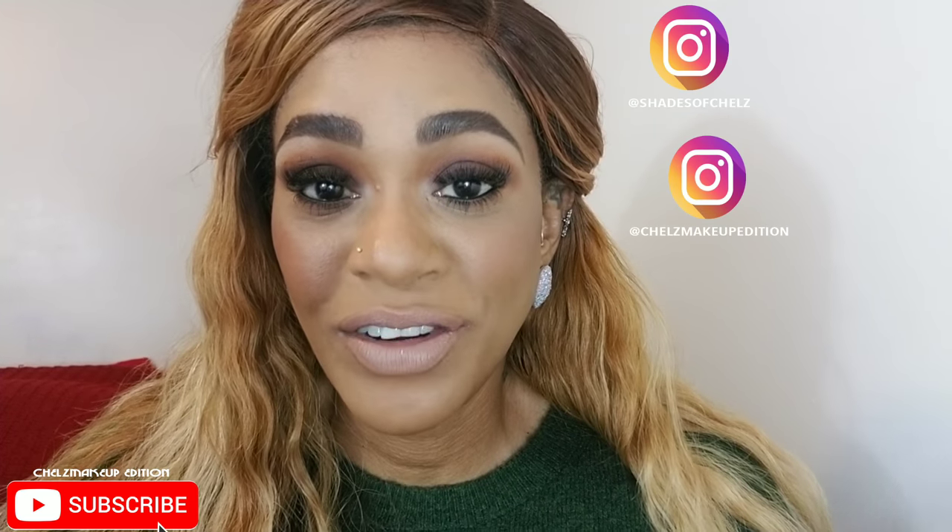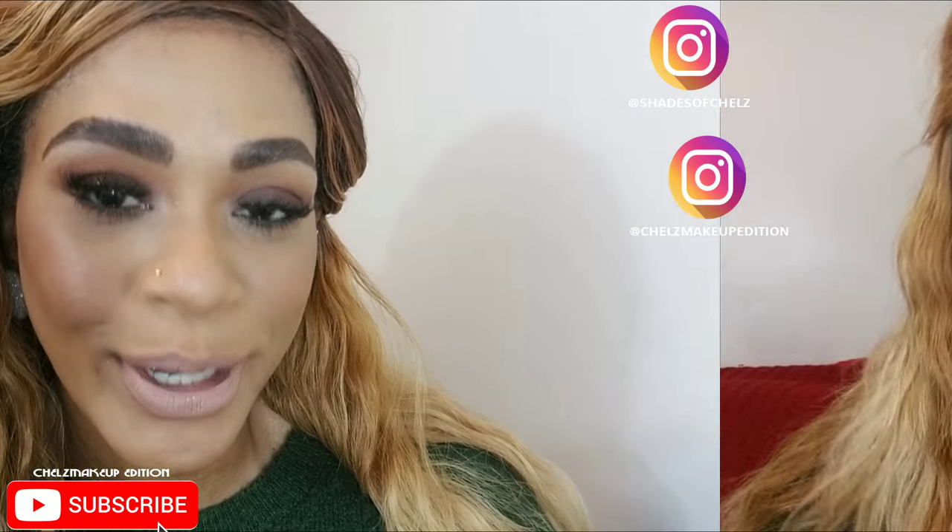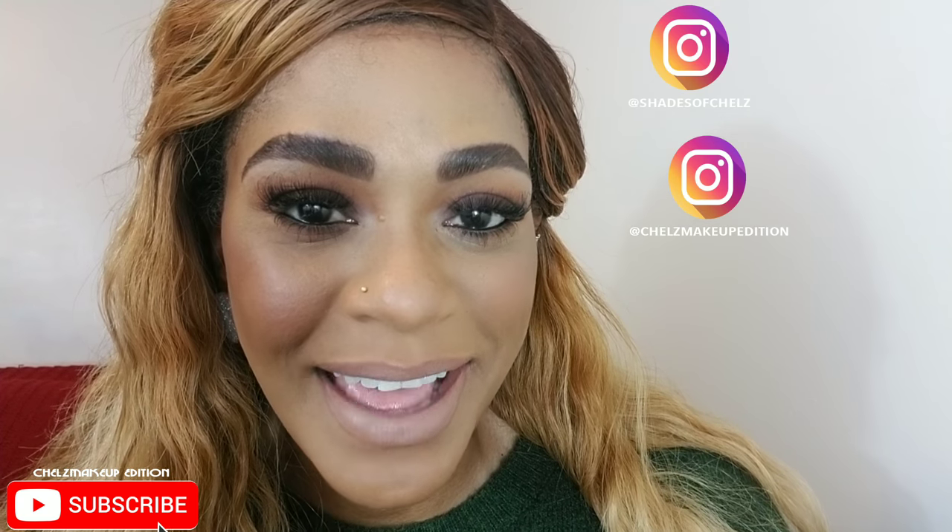If you like what I'm doing here on YouTube please subscribe and always hit the bell so you don't miss my uploads. Like, comment, share — leave your comments below and tell me what your favorite season is and why. Check out my Instagram: Shades of Chels and Chels Makeup Edition. How to book me is everything in the description box. Thank you so much for the support and for watching! My tagline: changing the world one face at a time.